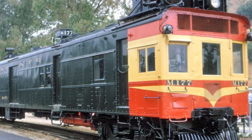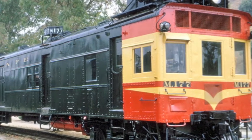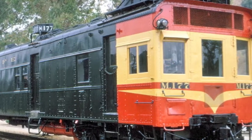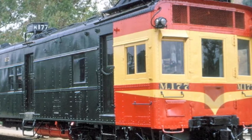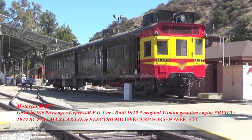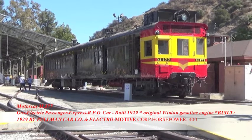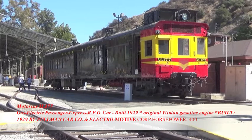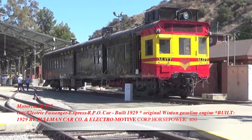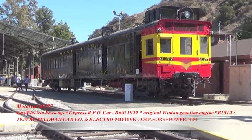It's currently housed at a museum called Travel Town, north of Los Angeles. These are very unusual creatures in train history. The doodlebugs were great for the railroads because they very efficiently helped them service the rural areas, the backwoods, and the short lines. The 177 was last utilized between Tampa, Texas and Clinton, Oklahoma in 1953. After that it went to Topeka, Kansas where it sat until it was donated to Travel Town.